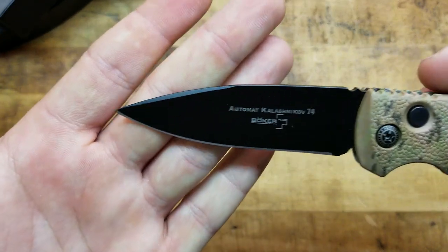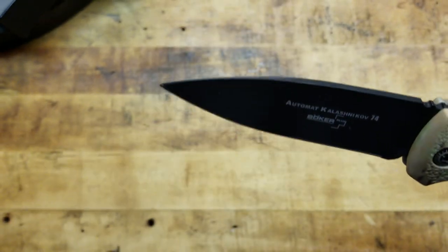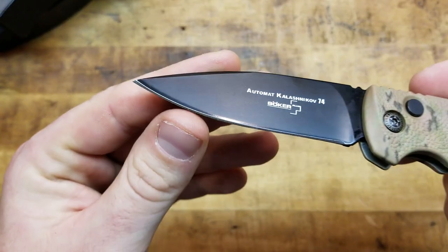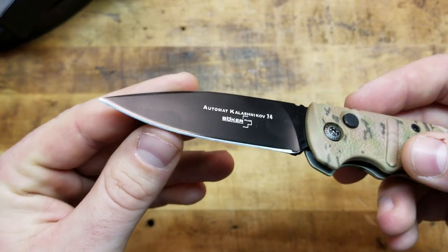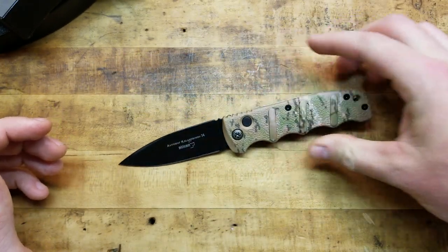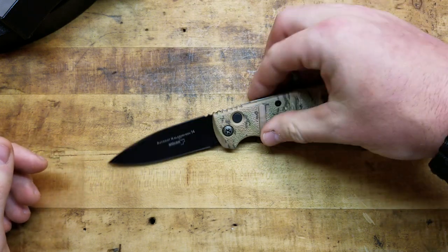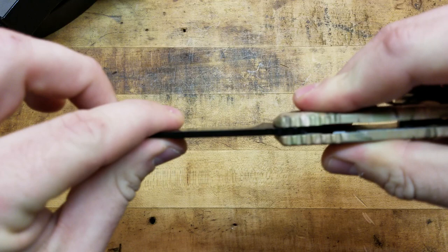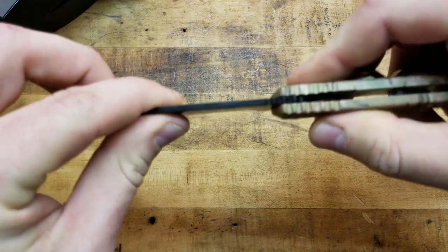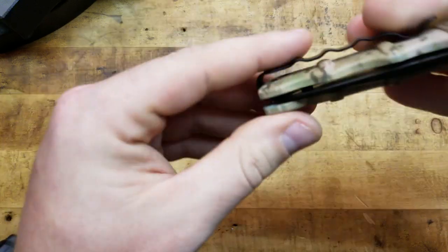Regular drop point style blade, flat ground, plain edge. It wasn't exactly the sharpest out of the box, but AUS-8 being a softer steel, you can sharpen it to a very nice razor edge, which I like. It's a plunge lock design, so it is an automatic. We do have a little side-to-side play but no up-and-down play, which is kind of normal. Centering is not perfect.